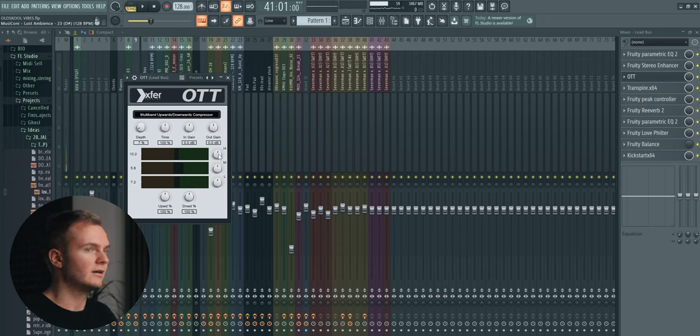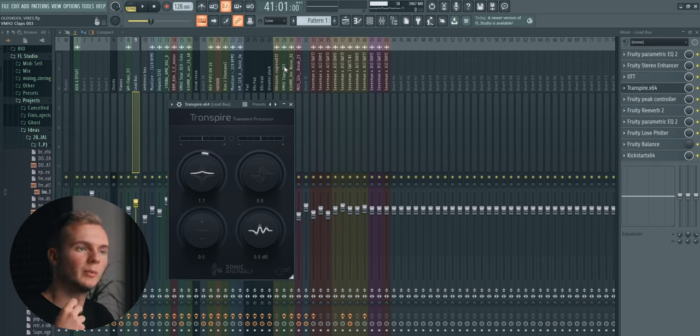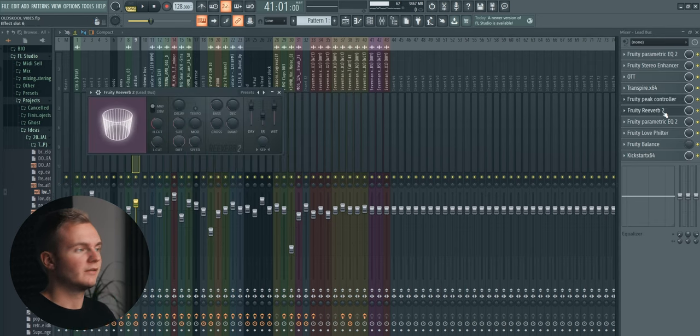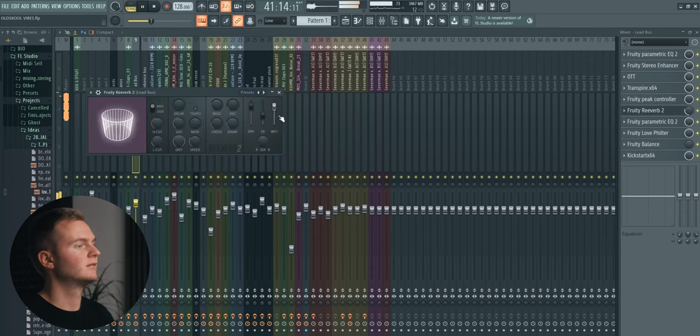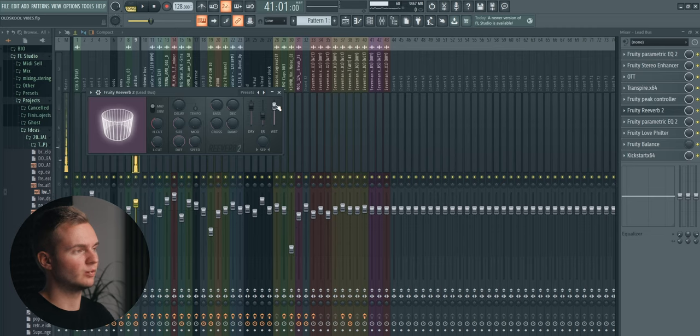Then we have some OTT at around 7%, then a slight high-end boost. Then Transient Shaper — I always like to have this on my leads to add a bit more attack to each note, a bit more punch, and it makes them more in-your-face in the mix. Then we've got the Fruity Reverb with a P controller so that whenever the leads play, the wet signal is reduced to avoid the reverb clashing with the dry leads. Settings-wise: low cut around 600 Hz, high cut at 10k Hz, and decay time set to 3.4 seconds.